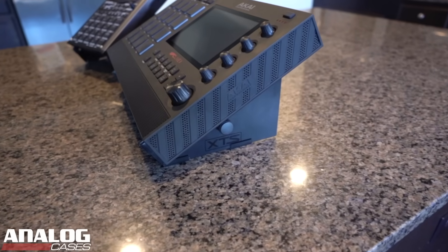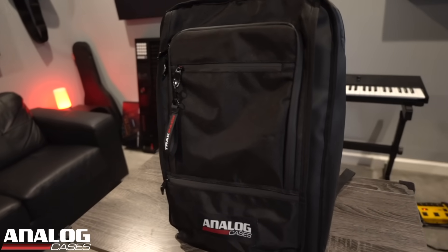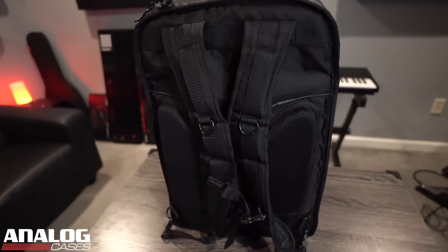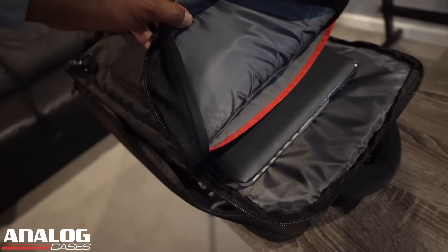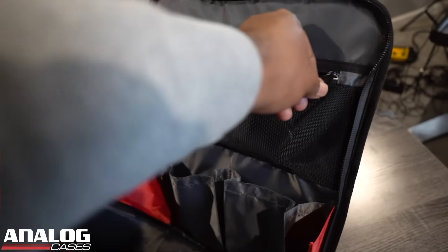Also, you guys know I rock with Analog Cases because they make the best cases and the most professional stands to protect your gear. They just released a new travel backpack called the Track Pack Travel Backpack — the ultimate musician's backpack to travel with. You can put your MPC Live 2, your Machine Plus, your Roland SP-404, MIDI controllers, and even your laptop in there. Everything stays protected because this bag is heavily insulated. They have compartments for your cords, your keys, your cell phones. If you're a professional musician on the go, check out the Track Pack. Click my link in the description to Analog Cases and save 10% today.